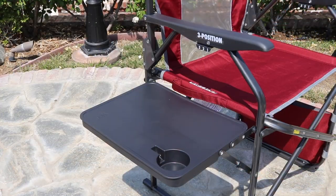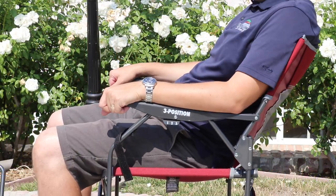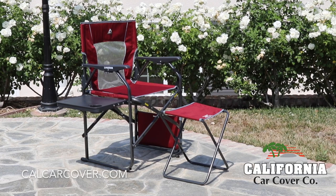The director's chair features a polyester seating surface with a mesh insert to keep you cool. This chair also features an adjustable backrest for even more comfort and relaxation. Simply pull up on the armrest to position.